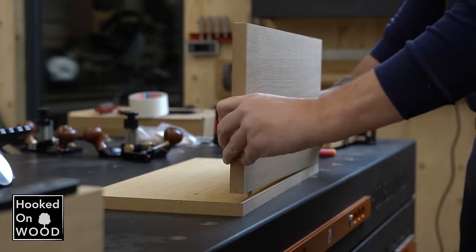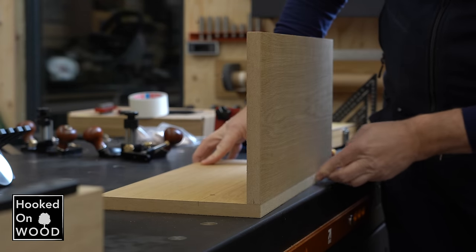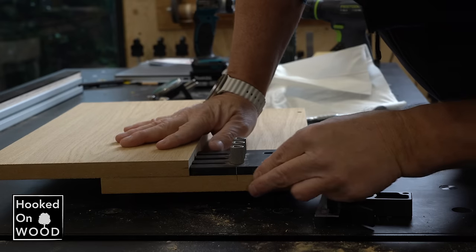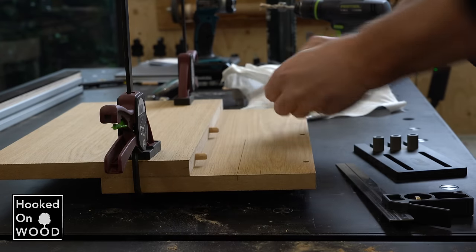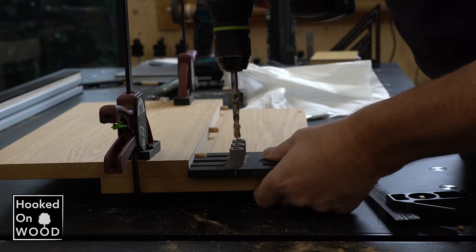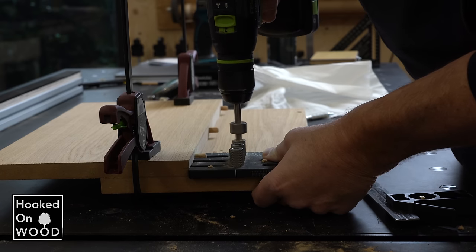The result is a perfectly aligned butt joint. You only need to use the base to place a shelf — mark where the shelf should come, line up the base with this mark, and then use the actual shelf to drill the dowel holes at the correct location. Easy to do, and this doweling jig is perfectly suited for it.